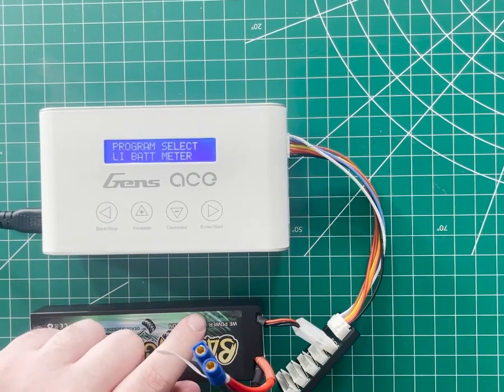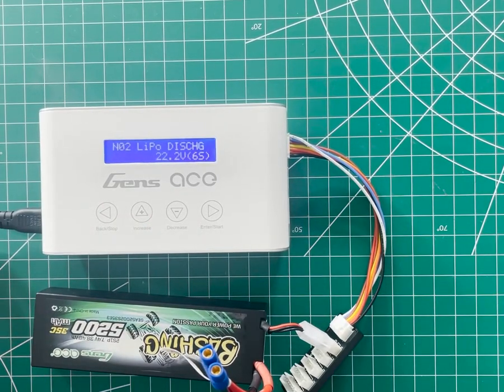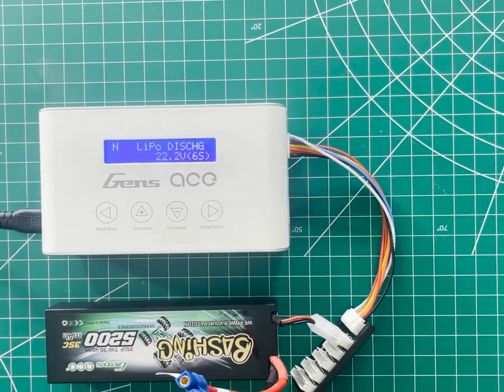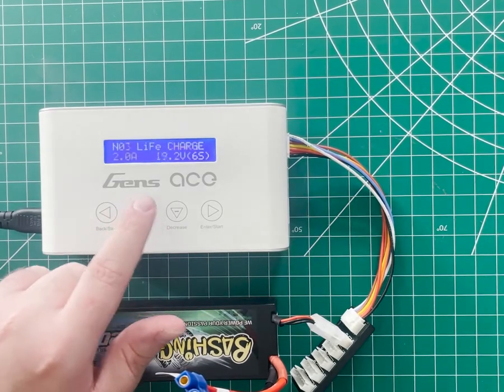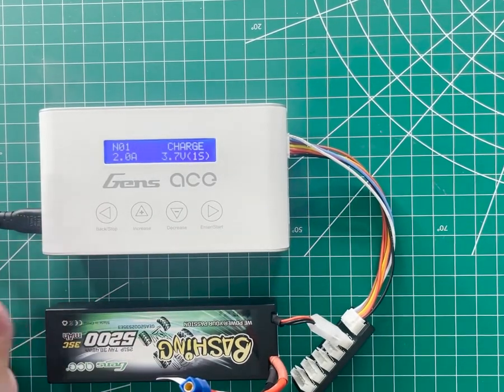I'll back out of this menu again and press decrease one more time to get to the actual charge settings. If you want to change these settings, you press enter once and one of the values will start flashing, letting you edit it. The iMars 3 can save settings for up to 12 batteries — that's this NO2 shown at the top. Not all chargers have this function, but I'm going to go to NO1. Press enter again and now we can select our battery type.